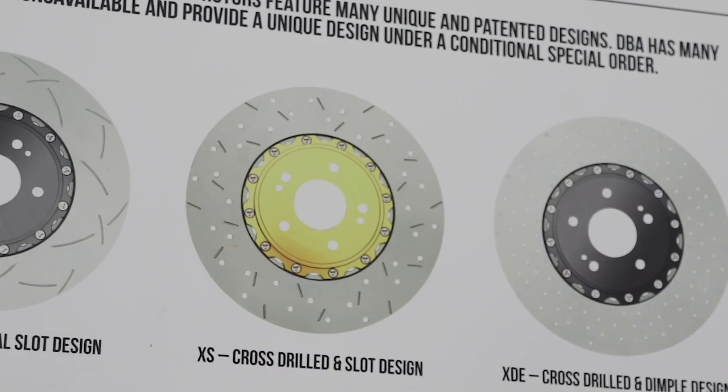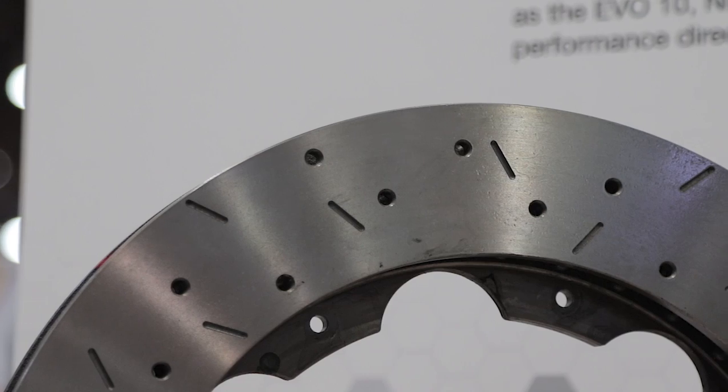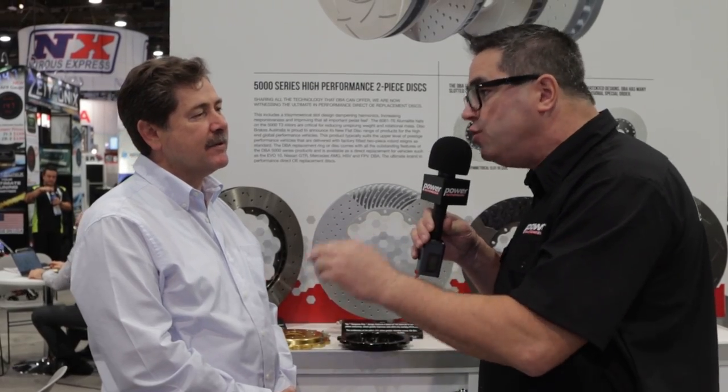Our range is incredible and the show is here to show North America and the world what we manufacture. Of course, in a vented rotor, we have two faces with structures between them. You've got something cool here — a patented new development. What is it?